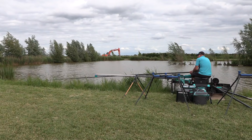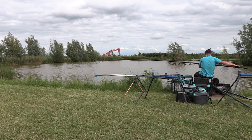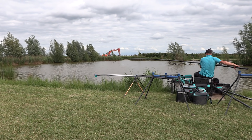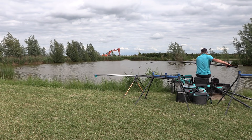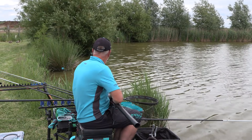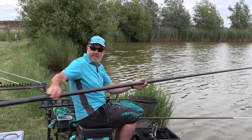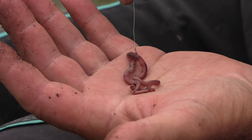Once I'd caught a few fish in the deeper water with pellets, I started to concentrate on the inside shallow line. You could see the fish were coming in — odd tails and vortexes in the swim — and after about two o'clock it was very easy to catch them. After each fish I potted in a mound of groundbait and micros with just a few grains of corn on top. Once I got catching in the margins I stayed there for most of the session, catching all the carp on bunches of worms — two and three big dendrobaenas.